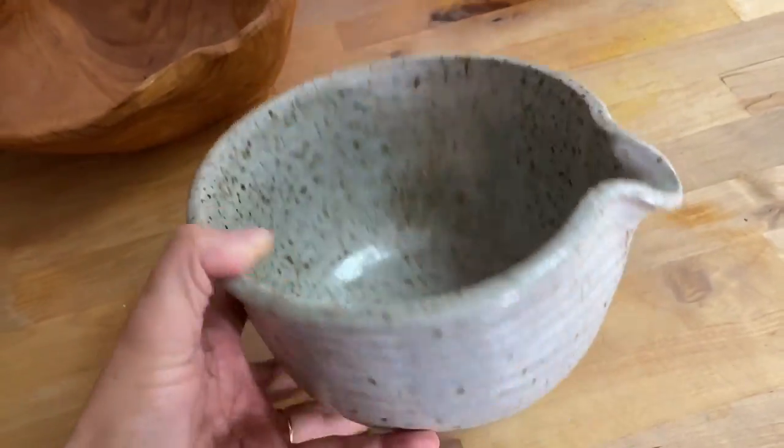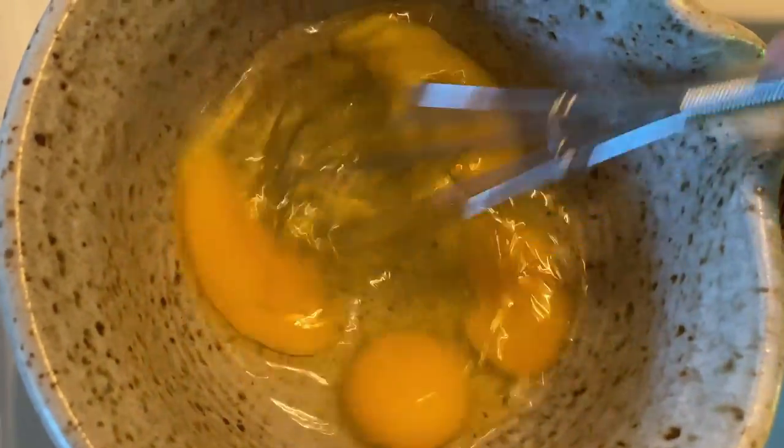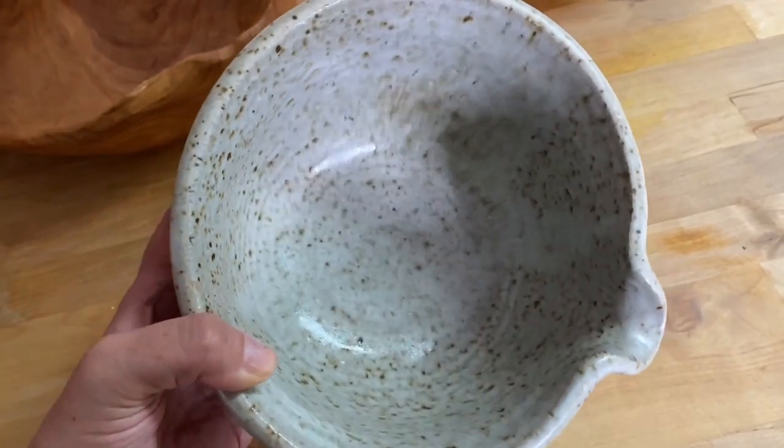This is one of my favorite pieces — we use this almost daily. Anytime we do scrambled eggs on the weekend, pancake batter, anything that you need to whisk up and pour, this is perfect. I scored this at Goodwill for only $2.99.